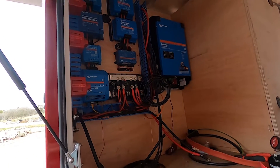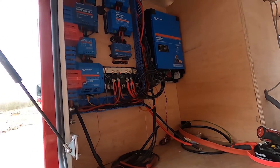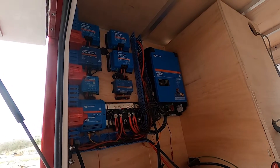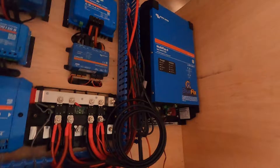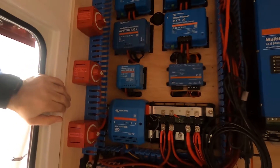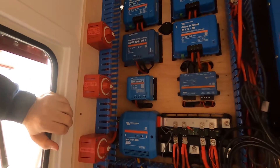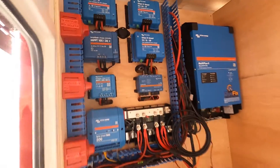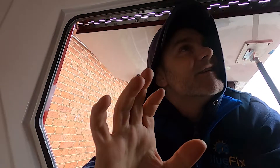This is where we're up to right now — obviously it looks a mess because it's midway through the job. As you can see the board's going in and it's going to look amazing. We've got some consumer units going on this wall, the batteries are going below, and we've got another board with some isolation switches. It's going to look amazing, with a couple of nice finishing touches that we don't normally do.